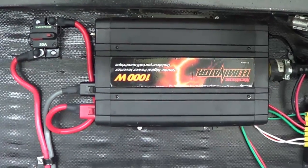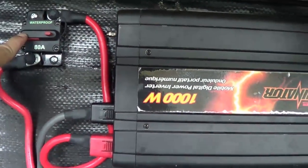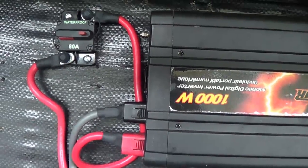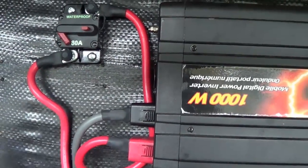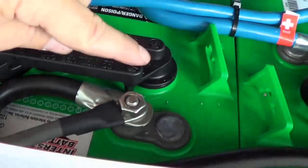I finished wiring in the 1000 watt inverter and installed the 80 amp circuit breaker up here. 1000 watts divided by 12 volts is about 80 amps, so that should blow if it goes beyond its peak. I can also disconnect the inverter just by pushing the button. Wired it in with heavy four gauge wire, positive to positive and negative to negative.